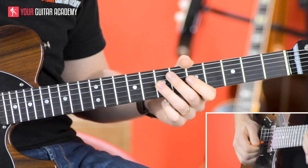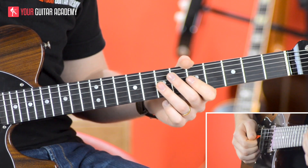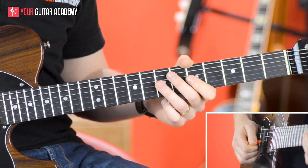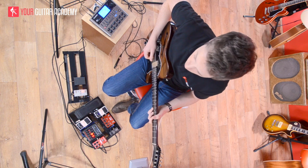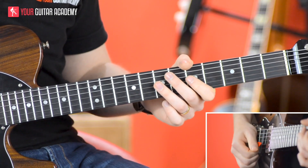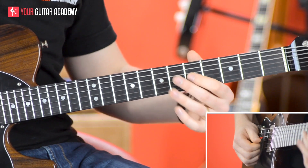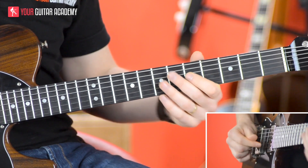So it's like this. And again — so as soon as we've done that bit, we're then going to do another kind of nothing downstroke, so we miss the beat, and then we do a muted upstroke, followed by a downstroke on the five.